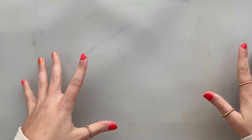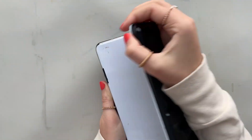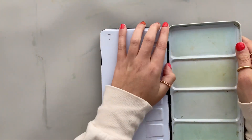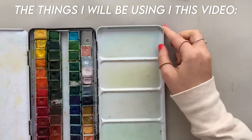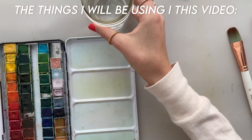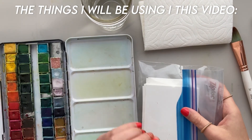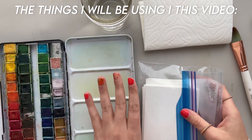Here I have my splat mat. I love painting with this — it just helps keep my surface clean. Then I have my paints. All the supplies I'll be using will be linked in the description box below if you guys want to check them out. Here I have my paintbrushes, a glass of water, a paper towel, and then here in this little bag I keep a bunch of paper already cut to fit my cards.